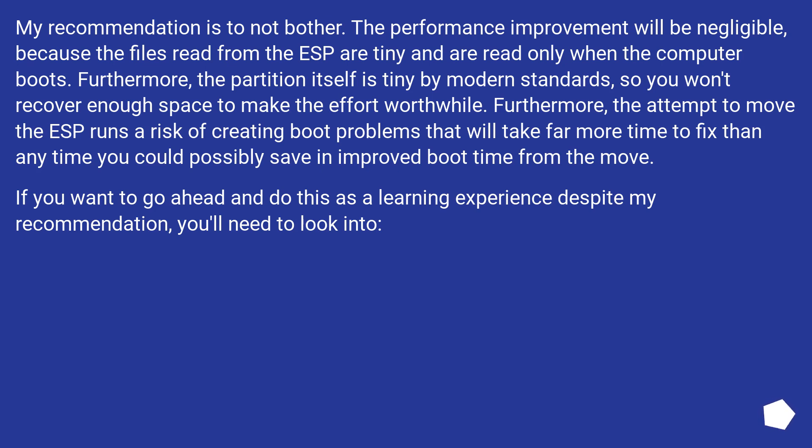My recommendation is to not bother. The performance improvement will be negligible, because the files read from the ESP are tiny and are read only when the computer boots. Furthermore, the partition itself is tiny by modern standards, so you won't recover enough space to make the effort worthwhile.